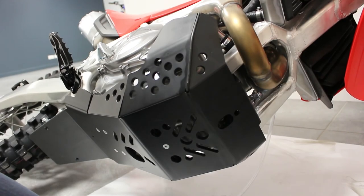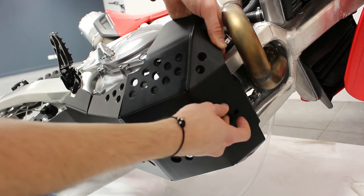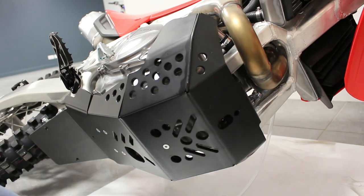You can also use the space on each side to position it like this. And once you are in place, you can fix the two screws, the third one, and it's done.